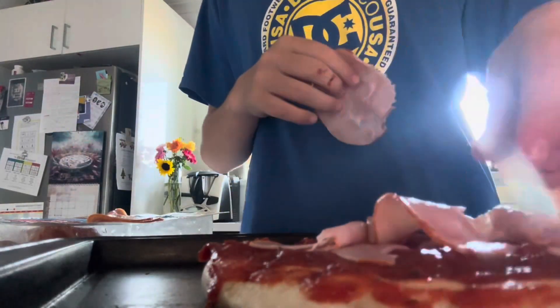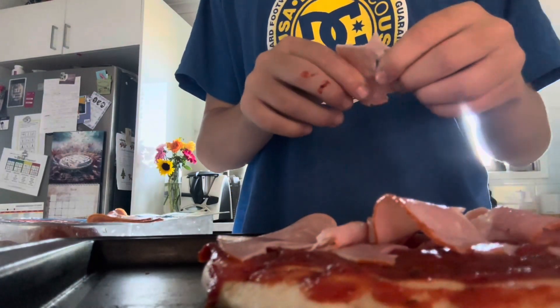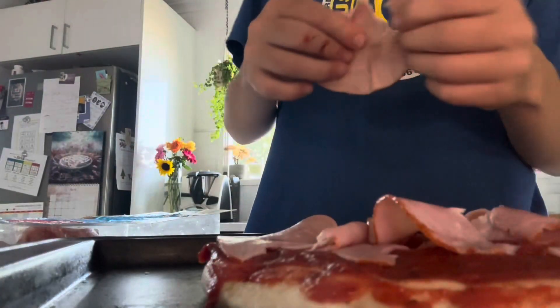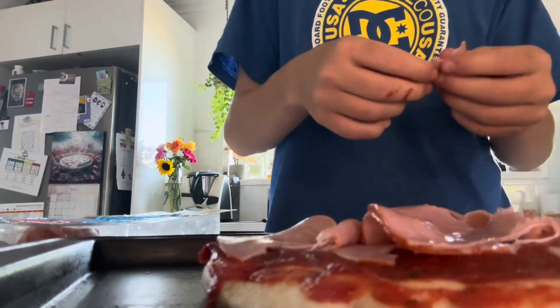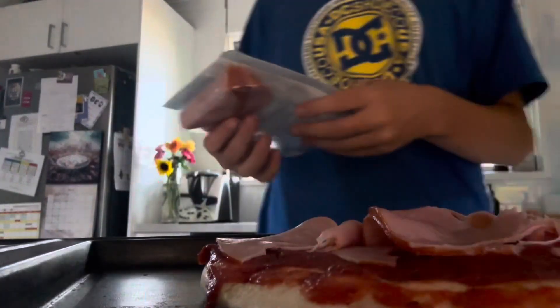I'm not too poor to afford McDonald's, but this is much higher quality food. I'd much rather eat lots of food like this than eat from McDonald's — it's just absolutely disgusting if you ask me.